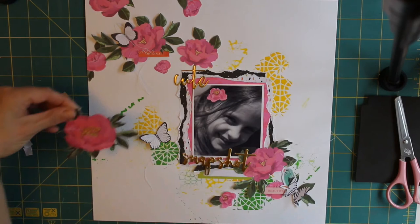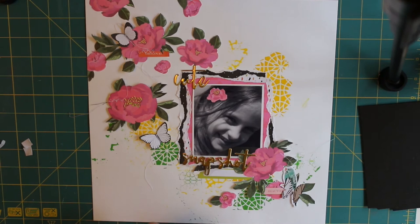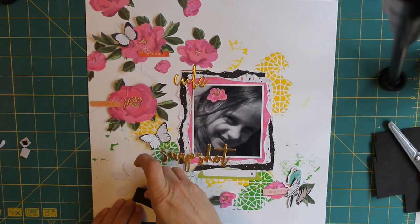I wanted to raise some of the elements up on the page, so I'm using some sticky-back kids' crafting foam. I always find that's a bit cheaper than buying the actual scrapbooking products. With this kids' crafting foam it's cheap, it's easy, you can cut it to the size that you want, and a little bit goes a long way.